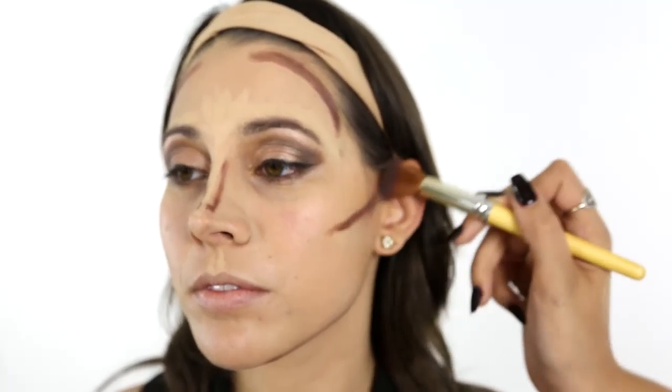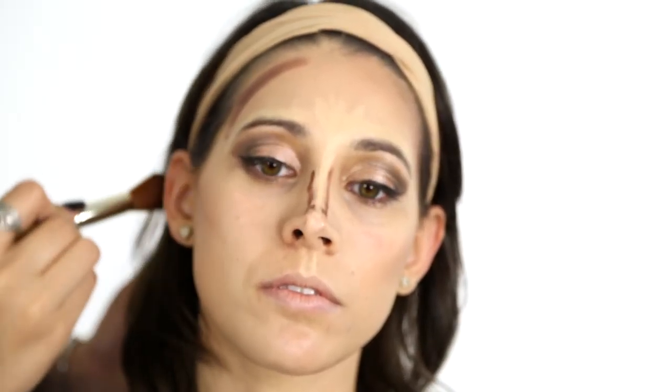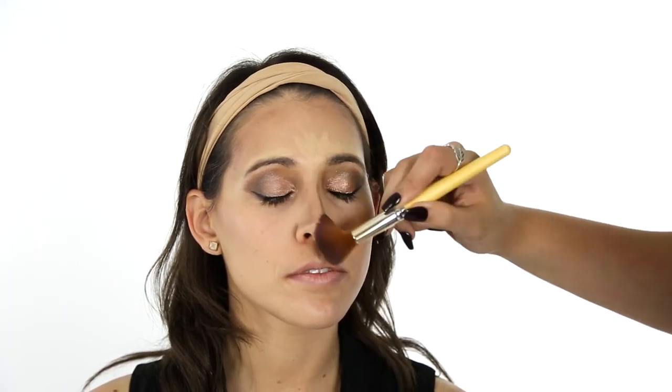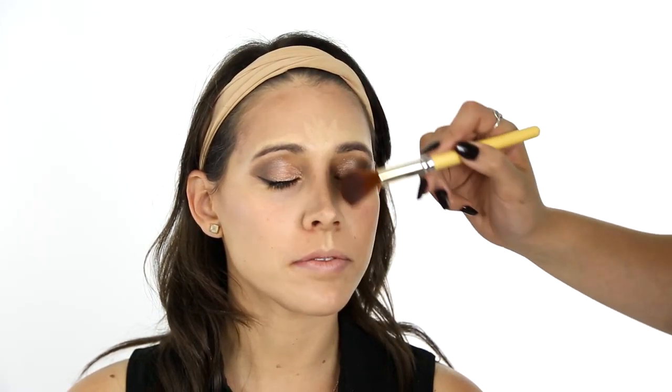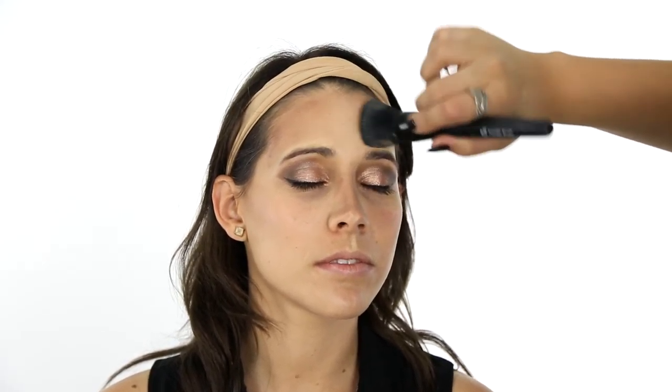Now we blend, which is the most important part of contouring. We want to seamlessly merge the two colors to create a smooth gradient and avoid harsh lines. With your favorite brush or sponge, begin blending the product into your foundation, starting with the darker lines and then moving on to the lighter ones.